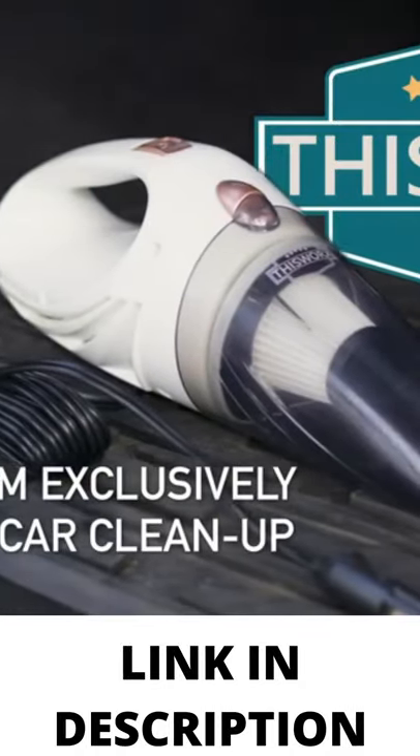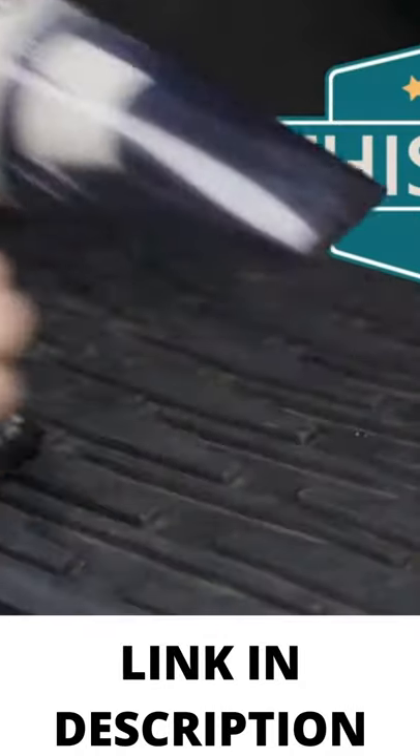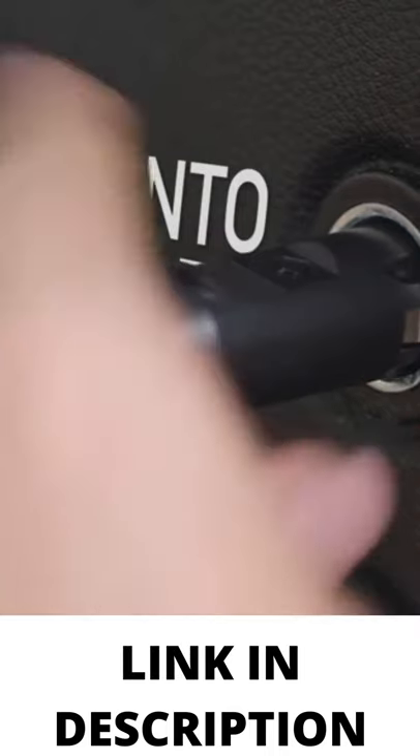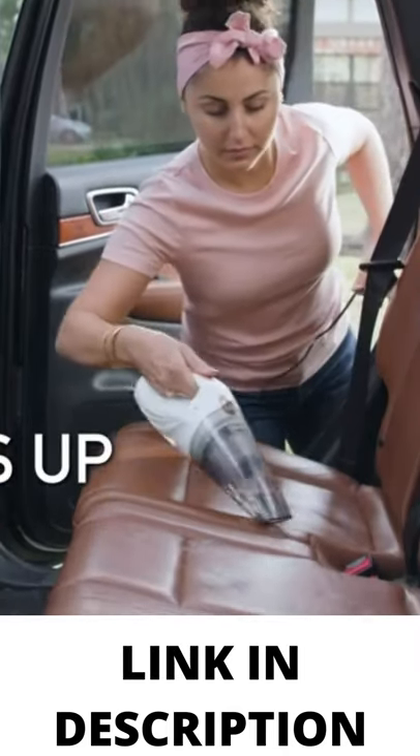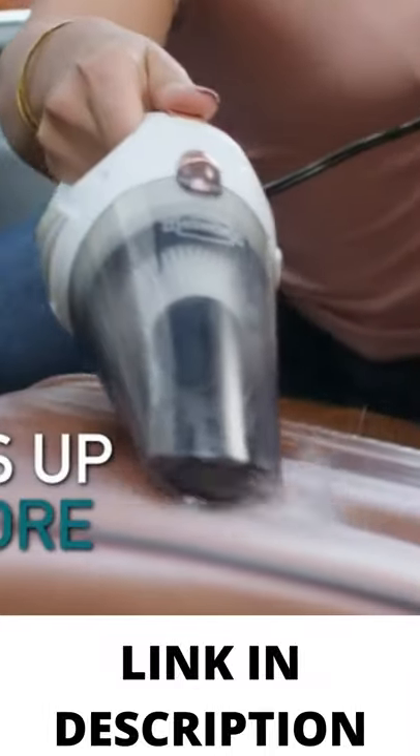A mini vacuum for car or truck that is compact, lightweight, 2.4 pounds, and easy to use. The large dustbin capacity is ready for ash, dust, or drive-thru food spills.